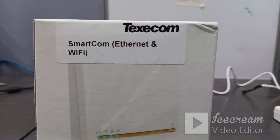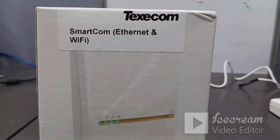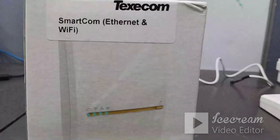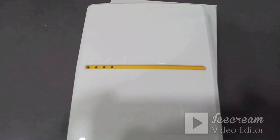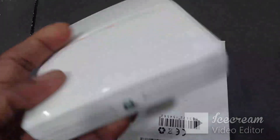Hi friends, today we are going to check how to connect Taxicom Smartcom with the Wi-Fi network. This is my Taxicom Smartcom module — you can see some LEDs here and one switch also available on the Smartcom.